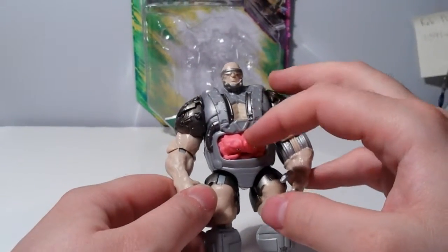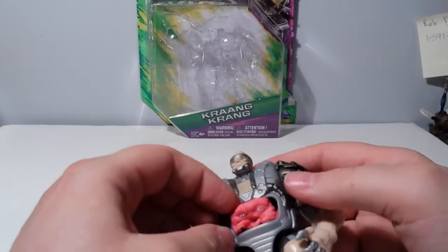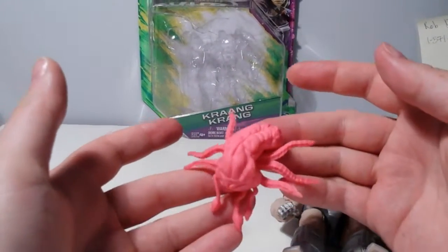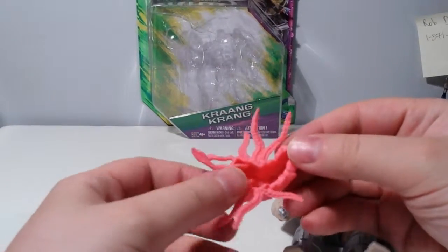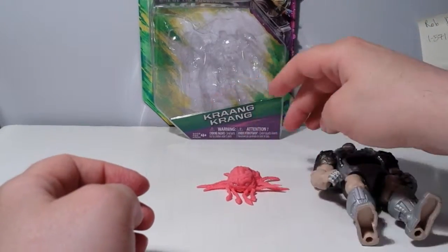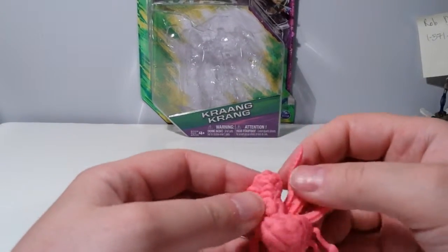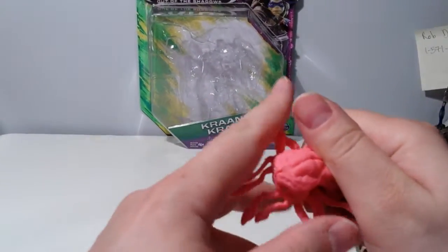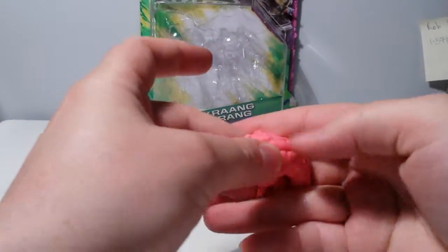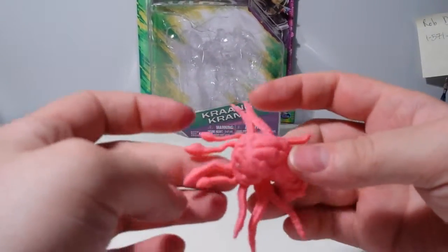He doesn't have any accessories, just the brain, and it comes packaged with the brain separate — I can see why, because this is a pain to get in here. That's disgusting. So this is what he looks like, and he's hollow too of course to save money. The eyes are painted on really well — it looks kind of cool. I like it. You could actually cut this guy down and make him into a vintage-looking Krang just by doing that, because that's kind of how he looked. But I'm okay with the extra tentacles and stuff.